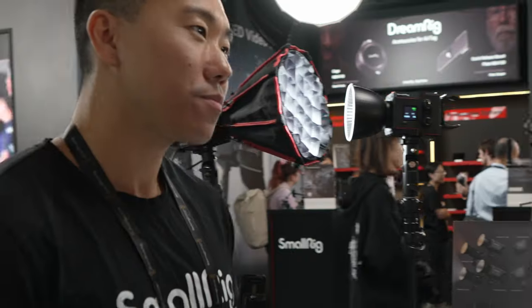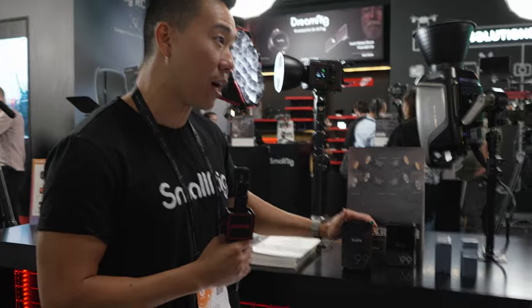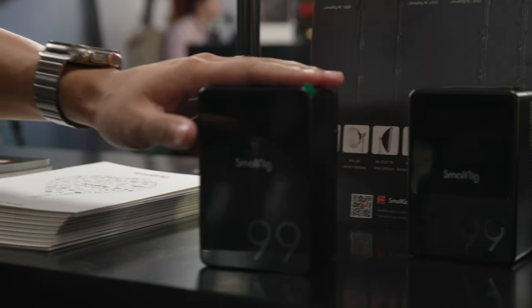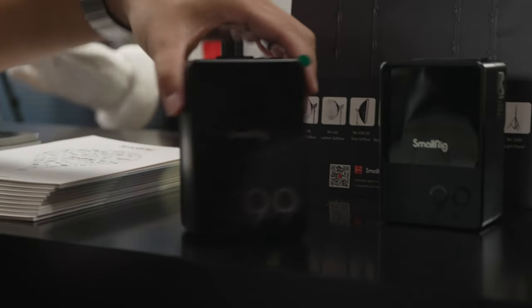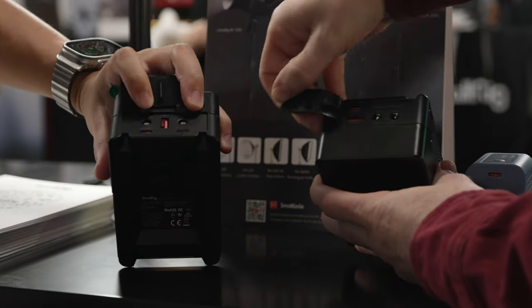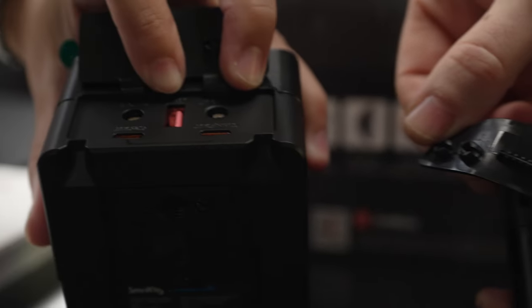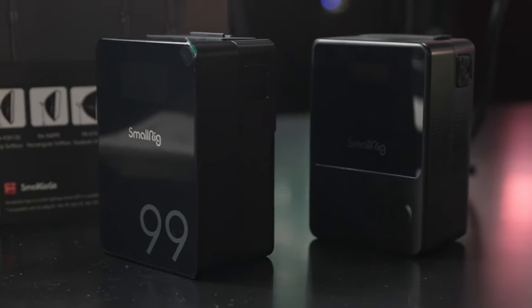One of the new products that just came out is the new SmallRig VB99 Pro — an updated version of the previous V-mount battery, which was very popular and came in 50, 100, and 150 watt variants. This is the 100 watt variant. Similar to the previous version, you can use it as a V-mount battery or use all the various output ports, from barrel plugs to USB-C and USB-A outputs. You charge it through USB-C and output through any of these ports.